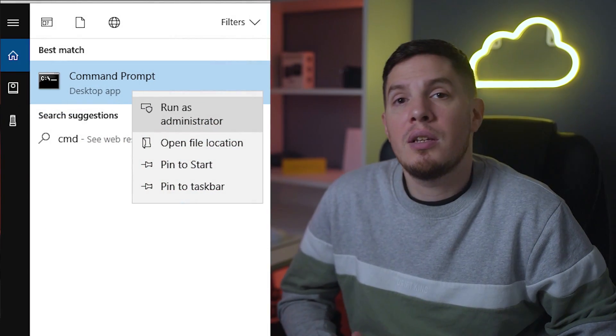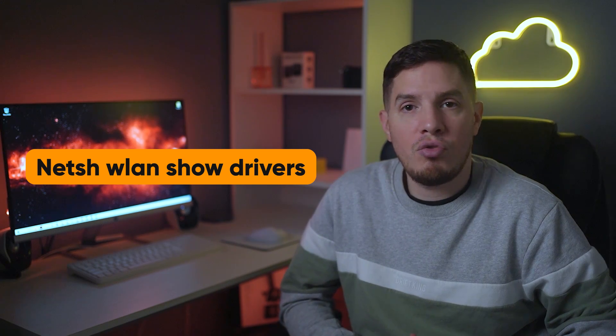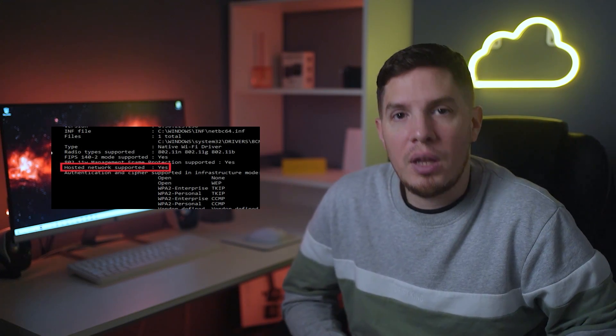Go to the Windows search bar and type 'Command Prompt', then select 'Run as administrator'. In the window that opens, type 'netsh wlan show drivers' and hit Enter. Look for the line that reads 'Hosted Network Supported' — if that says 'Yes', your PC can be used to create a wireless hotspot and you can go ahead and create one.